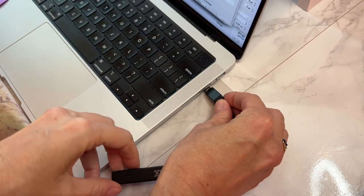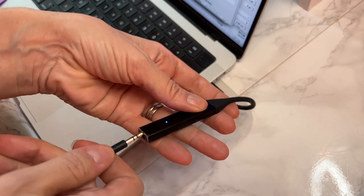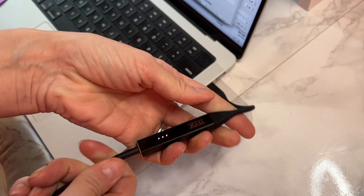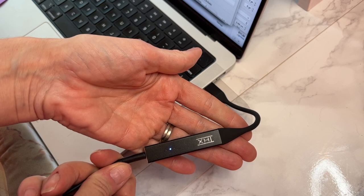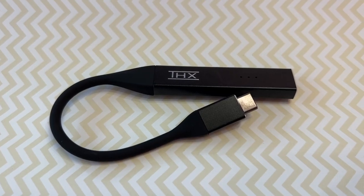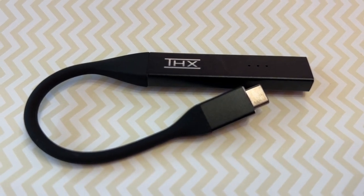To use THX Onyx, plug the USB end into a computer, tablet, desktop speakers, or any smartphone. For iPhones, you'll need the slim adapter. Connect your wired headphones to the other end, then just hit play on your audio. There's no need to download software or apps, no buttons to press — it just works seamlessly.